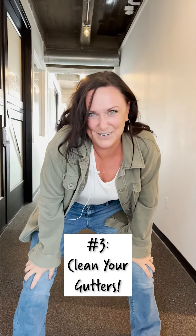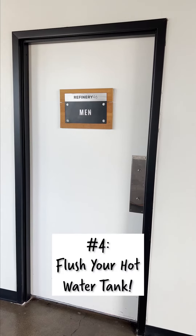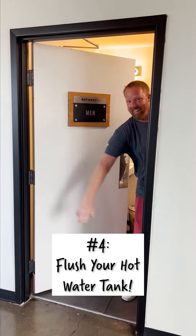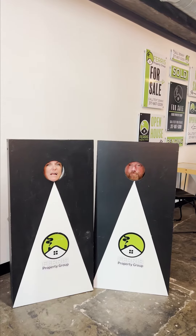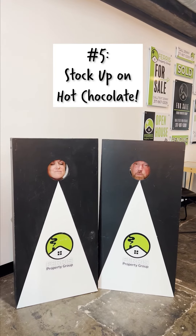Hack number three: clean your gutters. Tip number four: flush your hot water tank — did you know you can flush your hot water tank? Winter hack tip number five: stock up on hot chocolate for the wintertime.